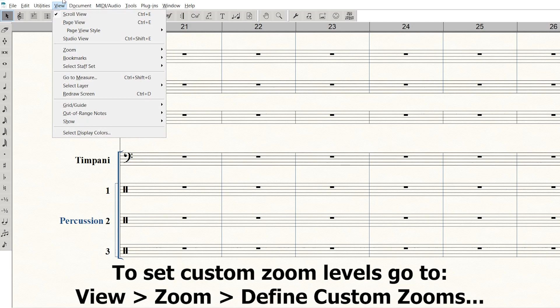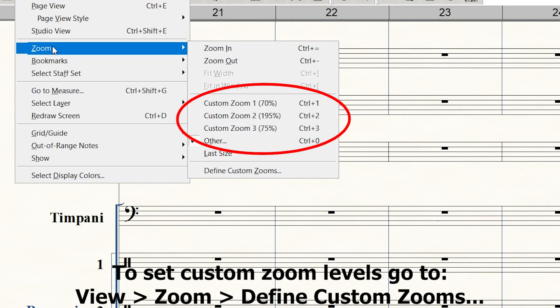The second tip is custom zoom levels — you can set these in the menu. When working on a full score, you can set a custom zoom level for percussion input. Anytime you need to enter percussion, hit a key command to zoom right in to whatever level is easiest, then use another keyboard shortcut to zoom back out to your normal view. That can really help speed up your workflow.